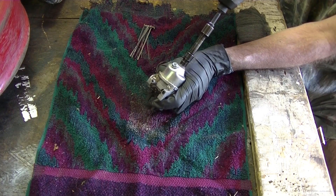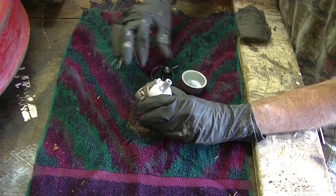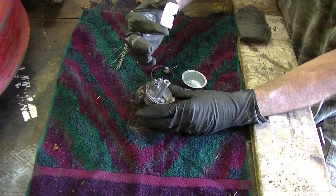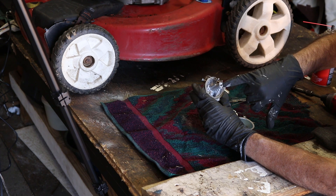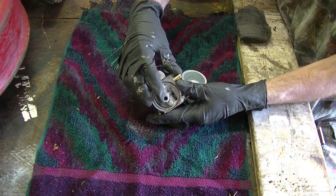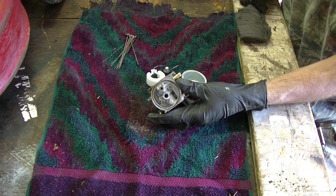This is a 10-millimeter socket right here. Pull the pin out of the float. Make sure you keep the needle handy there because you're going to need that again. There's a little jet down inside of there that's got to be pulled out — let me find a screwdriver to tackle that with.